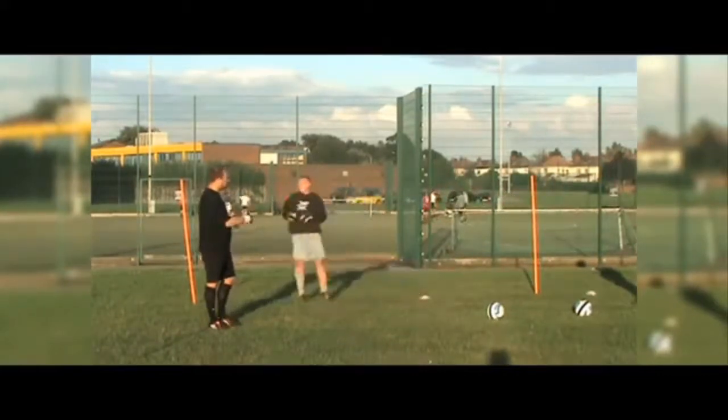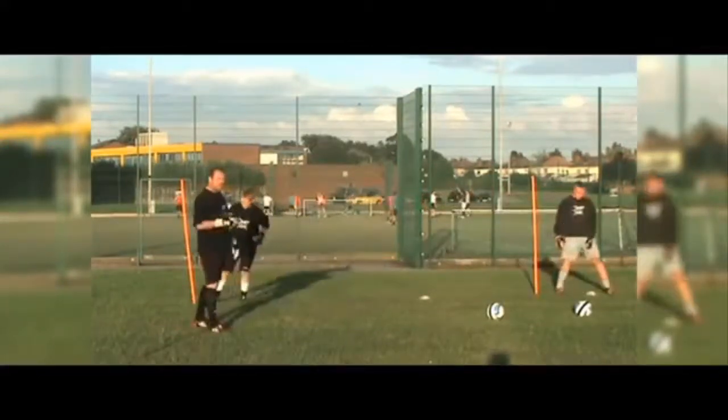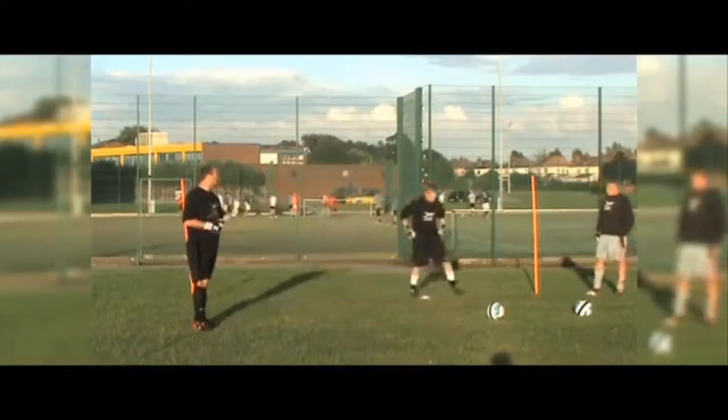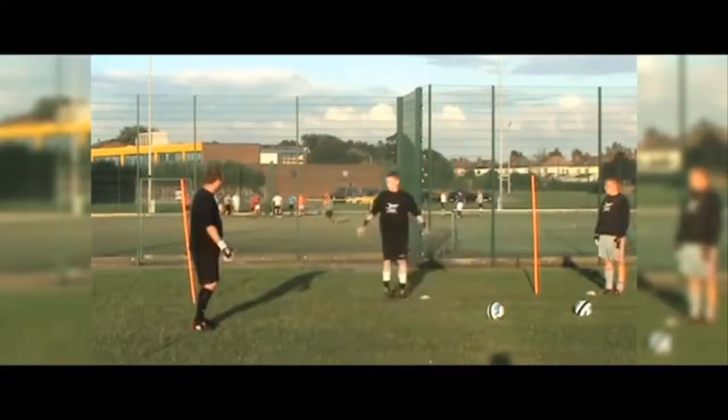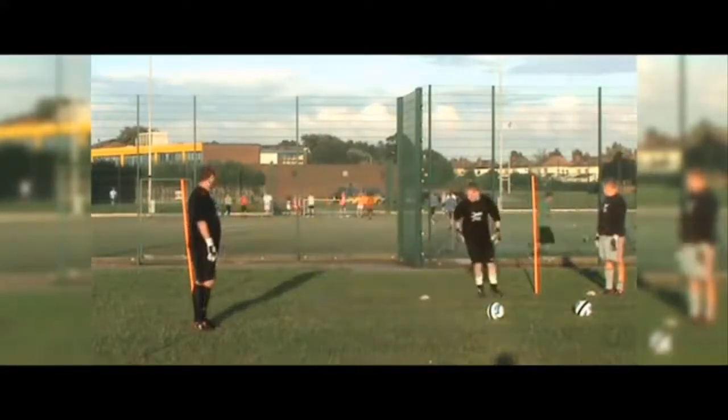OK, well done. In you go Niall, you have a go — thanks Phil. Off you go, sidestepping. Remember, make sure to keep the sidestepping, staying parallel with play. Hands nice and relaxed, well done. Nice and relaxed — make sure you're looking forward Niall. Blue.